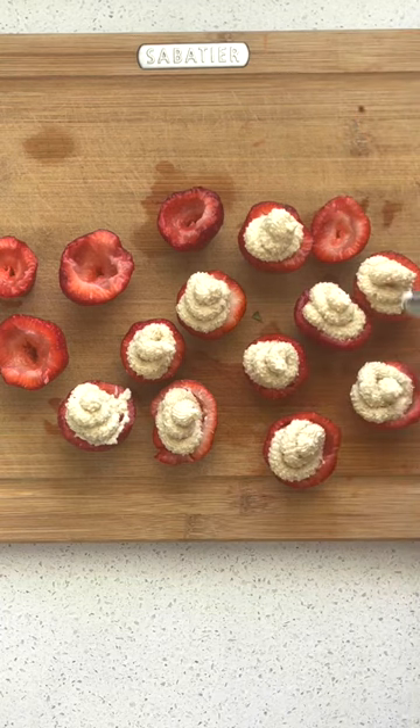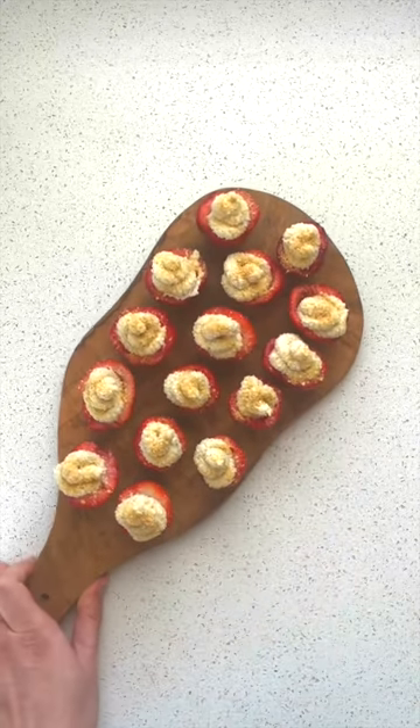You can pipe the cheesecake mixture into the strawberries, or simply scoop it in — you don't have to be fancy with the piping. And that's it! Enjoy, and I hope you try the recipe.